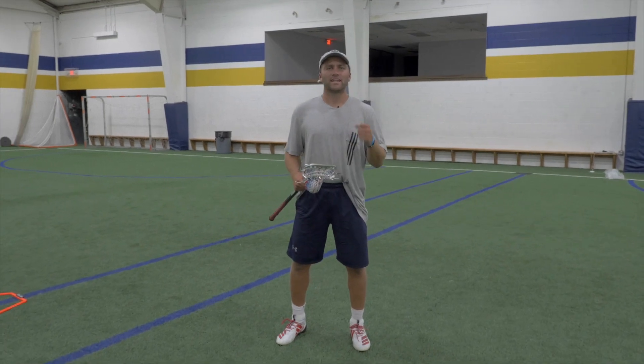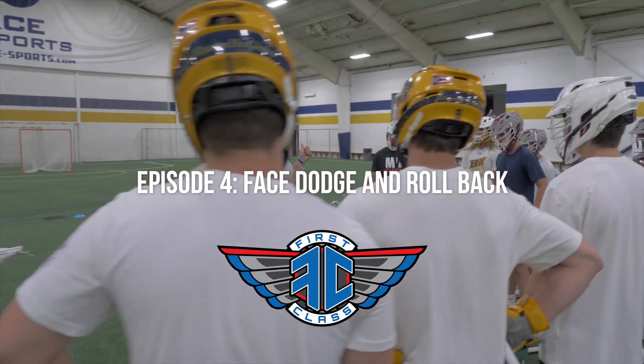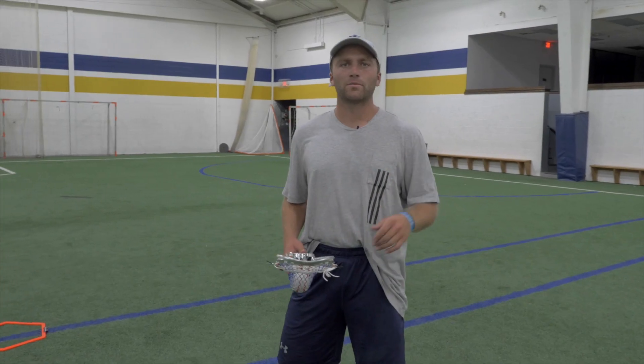Welcome to episode four of our hitch series. We're going to be covering today the face dodge and rollback. Like we've talked about, everything is starting out of our hitch. We've already covered the face dodge, so that's going to give us a really good base for adding in this rollback.